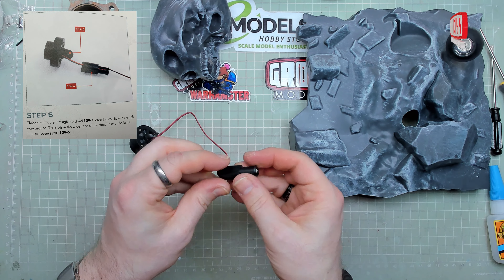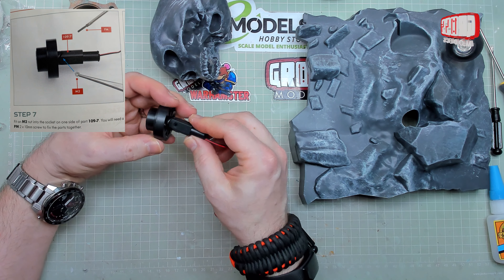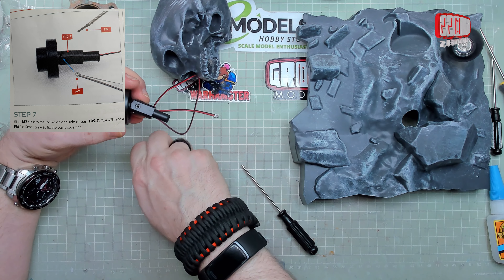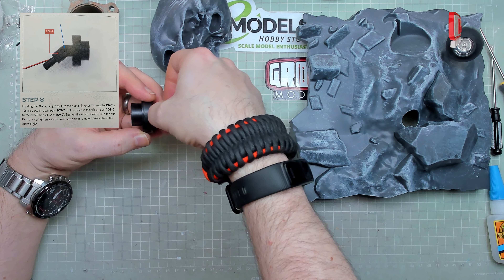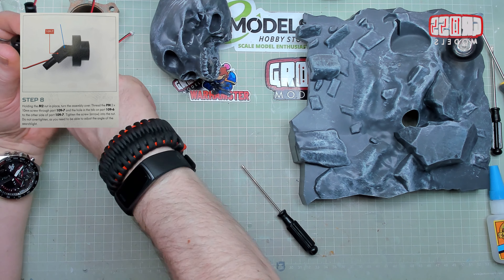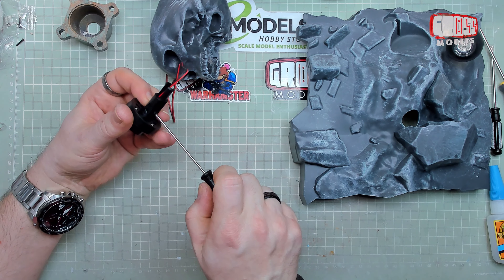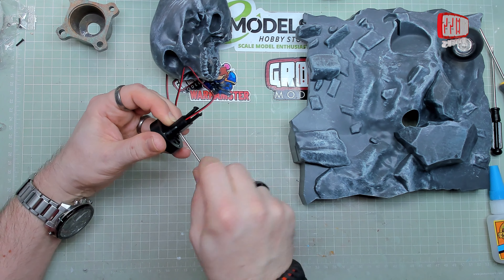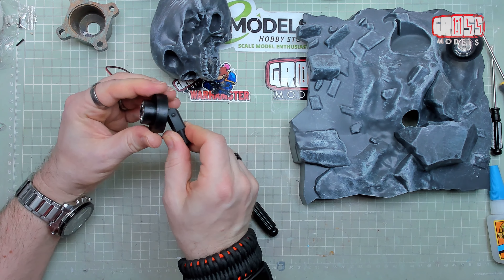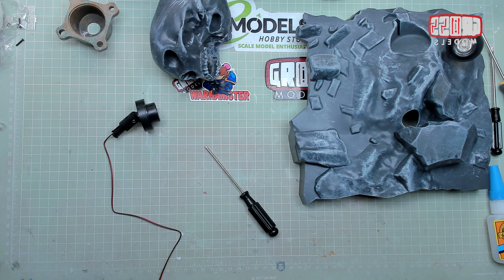Then we're threading this through here again, connecting that up over there, making sure that we're not putting the wire through the hole. The nut will go on first — yes, it does say put the nut in first; I would always do it that way anyway. Then you can hold that in place with your finger while you're putting the screw through the other side. You should be able to feel that tighten through and just touch your finger on the other side. So that will give us movement and a little bit of rotation by the time it's fitted to the base, adjusting the angle of the searchlight very slightly when that goes in there.